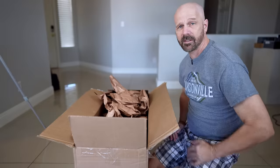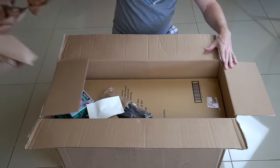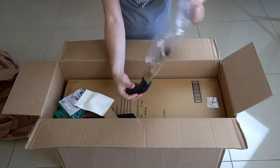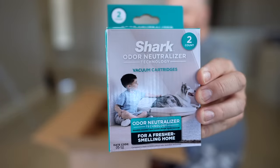Before I get started, let's take a look back at the unboxing and overview. This is exactly how it came — one big box. Let's see what's inside. On the top of the box itself we got stuff: here's the dust brush, odor neutralizing cartridges, and looks like a crevice attachment.